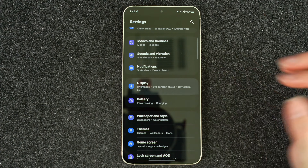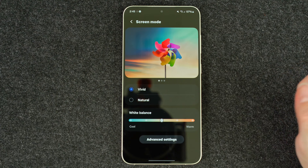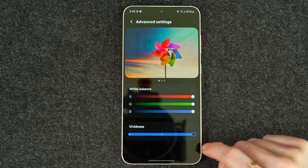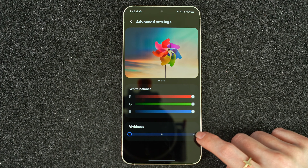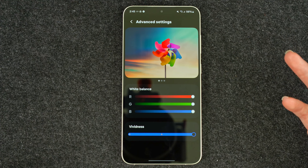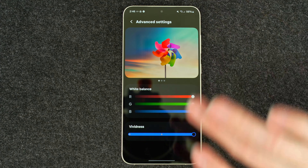Now if we go back into display, screen mode, we'll hit vivid. Now we need to go to advanced settings, and as you can see down here there is a vividness slider. Going one way to another, hopefully you can see some change in the vividness. I do see it, but it might just be one of those things you have to see in person. I would say this is pretty on par with what it looked like on the S23 series. So if you do want that vividness, that update should be out as of watching this video.